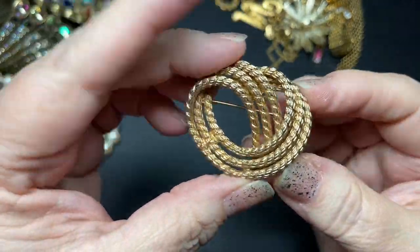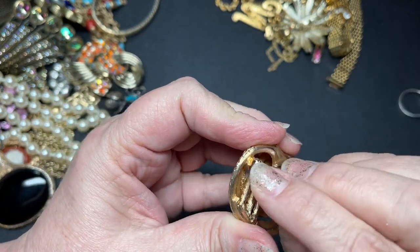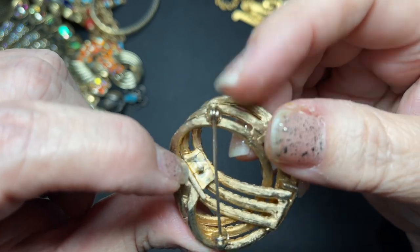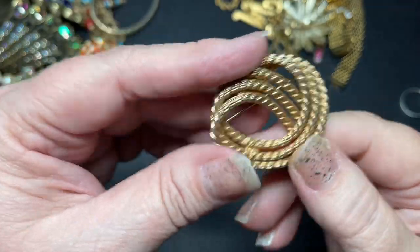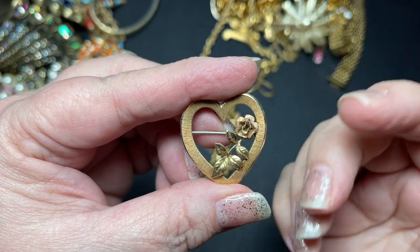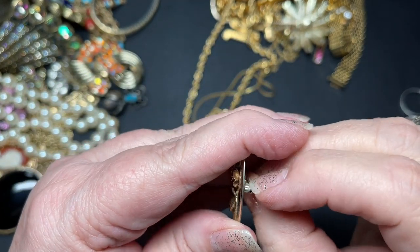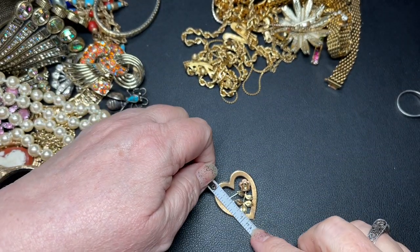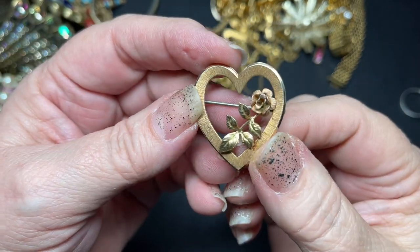Here we have a rope swirl pin. I do not see a signature — it's a roller clasp. I wonder if something was on there, like you could put some color or something, but I don't see anything. Let's just say $4 for this. This is a pretty pin — gold toned with a rose colored rose, and each one has a different texture to it. I don't see a signature. It is a little petite roller clasp. It is an inch and a quarter by an inch and an eighth. Let's do $7.